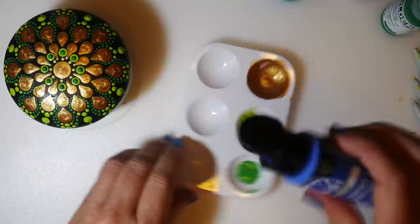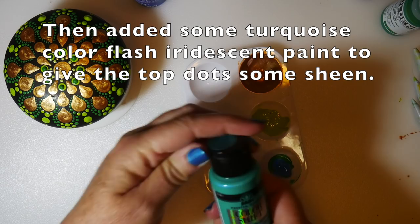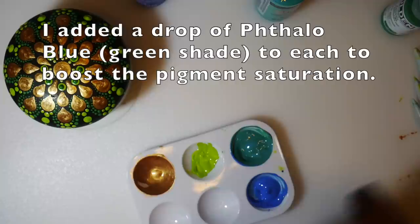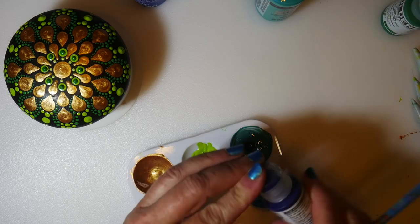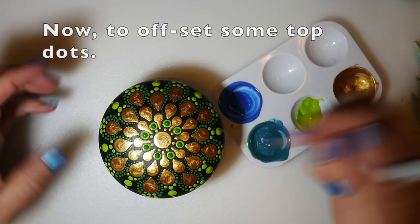Now we're going to mix up some blues for top dots — I want a bright blue and a teal blue. I added blue paint to the medium green I used previously to make the teal, and then added some turquoise Color Flash iridescent paint to give the top dots some sheen. I also added a drop of Phthalo Blue Green Shade to each of the paints to boost the pigment saturation — I wanted this to be almost a jewel tone, vibrant tone on top of the bronze.